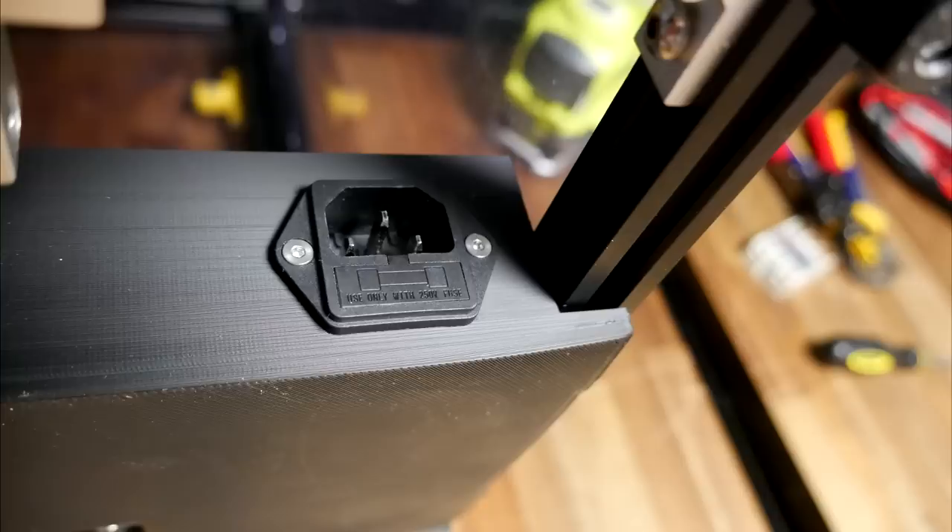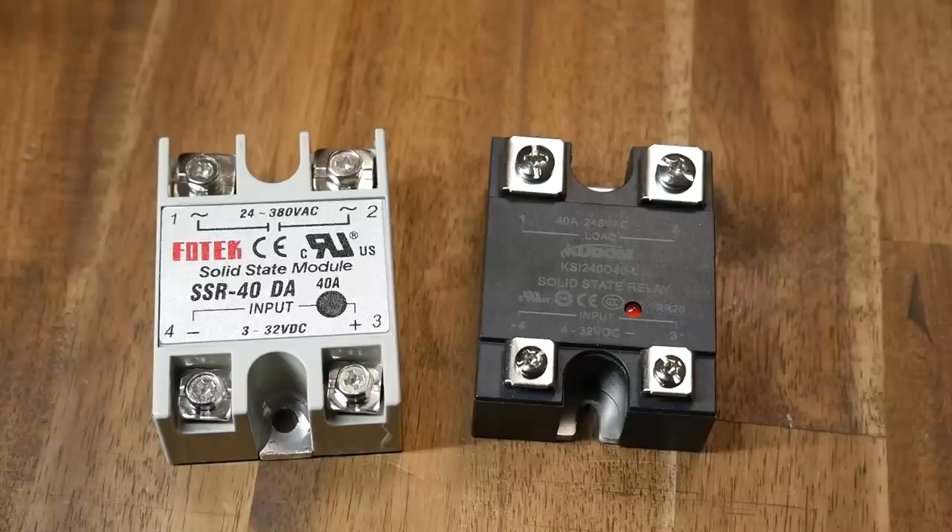The Ender 5's AC input plug is fused. If you're performing this mod on a printer without this, please switch to one of these for your first round of protection against shorts.